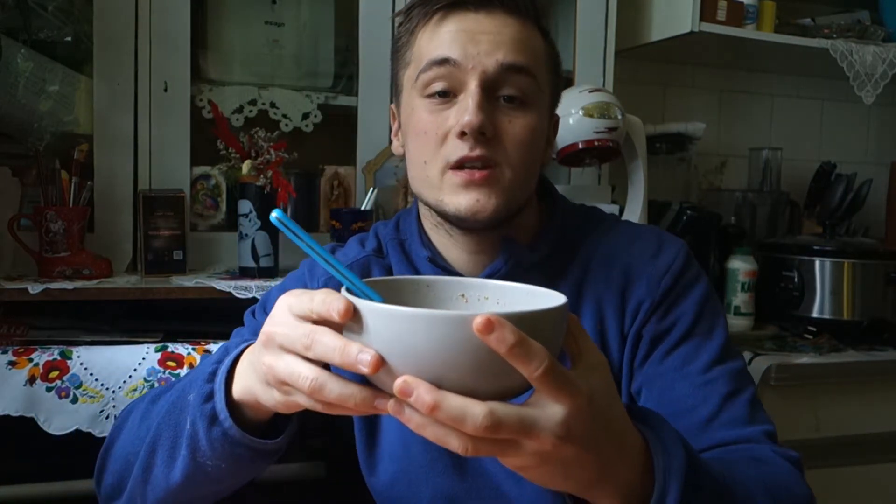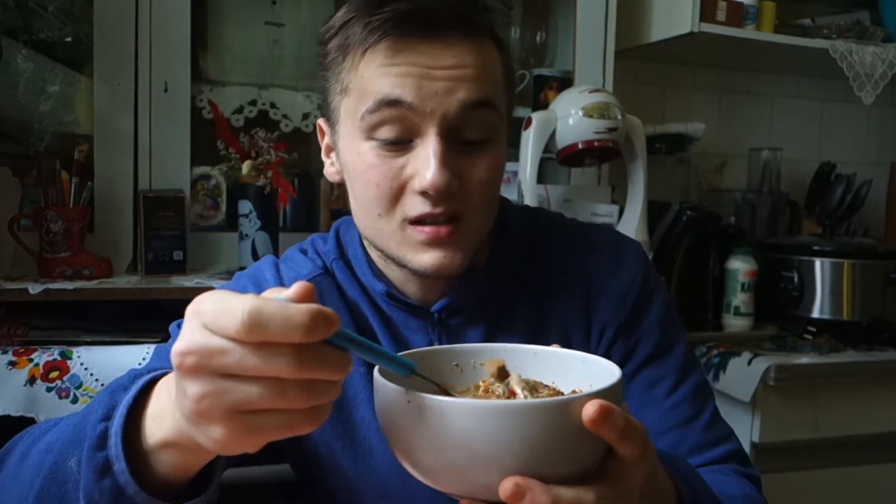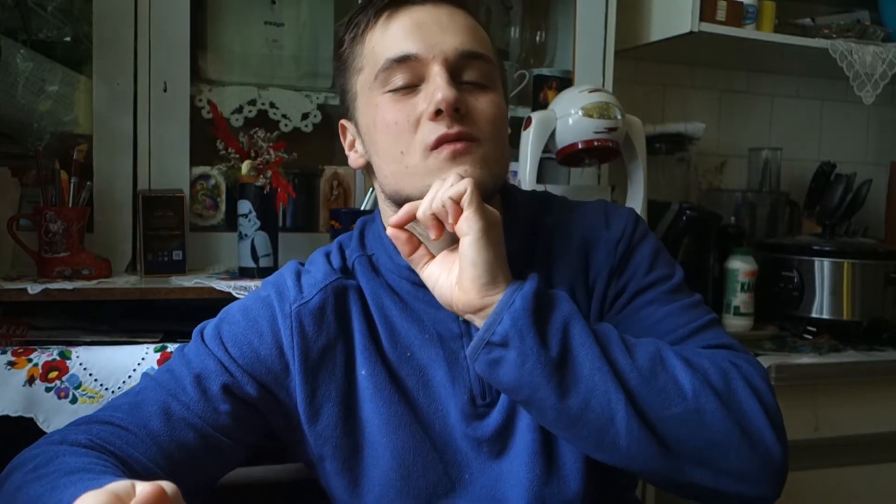A lot of people asked me to show the final result in my cooking videos because you like the food and how it looks, but you didn't see it at the end. So it creates a delicious soup. It has some green peas like you can see, and it's pretty, pretty delicious. The pulled pork is very tender.